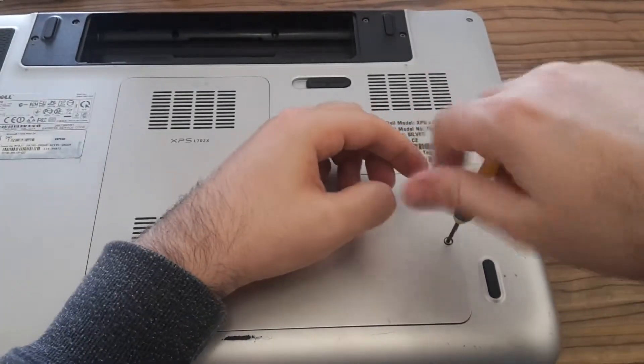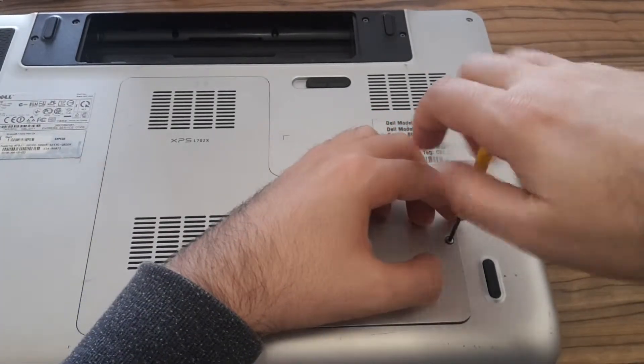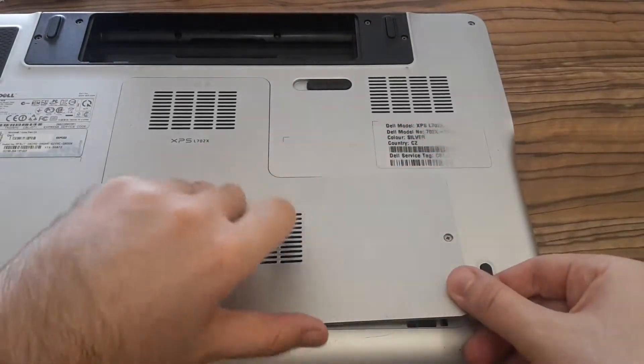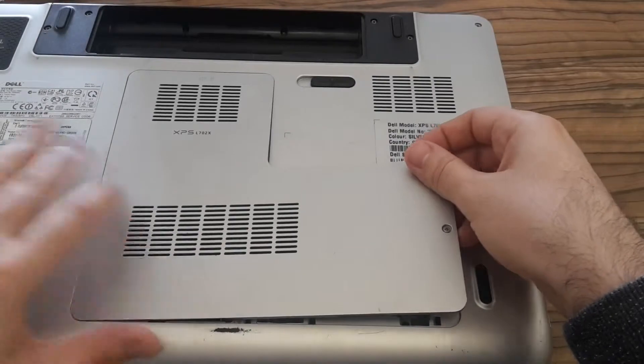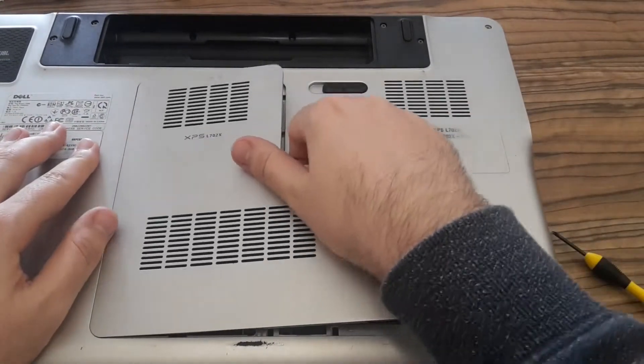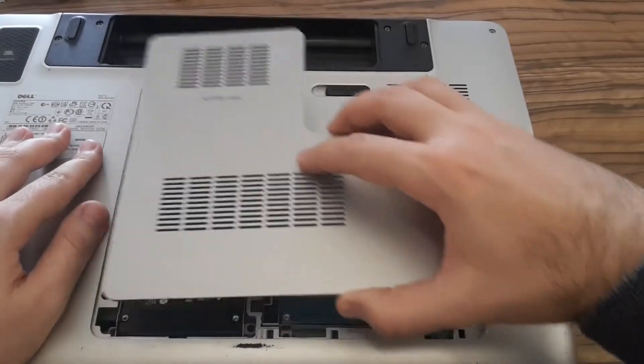Replacing hard drives and memory modules in this laptop is very easy — you just need to unscrew this cover and here they are.